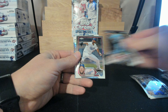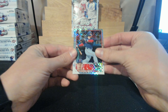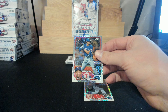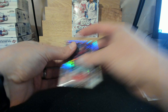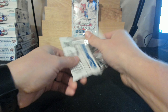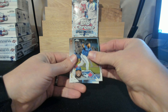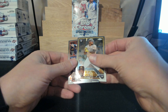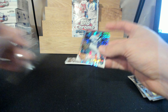Josh Smith, Nolan Jones, Masataka Yoshida to the Red Sox — nice hit there — and Bubba Thompson to the Rangers. Note to self: don't eat peanuts before breaking because now I have to cough from a tiny little chunk in my throat. James Outman, David Villar, Rosario to the Padres, and a Freddie Freeman to the Dodgers.